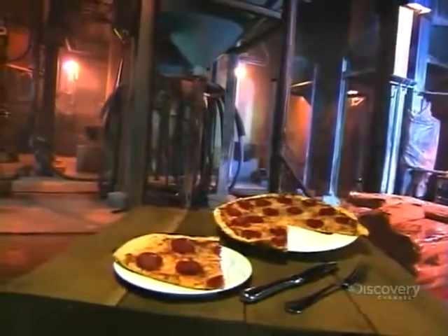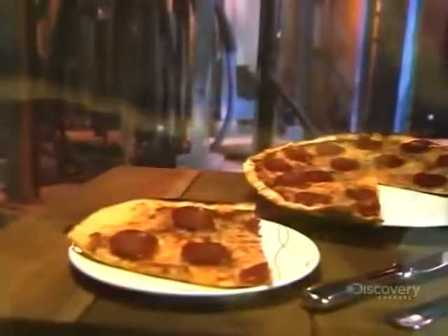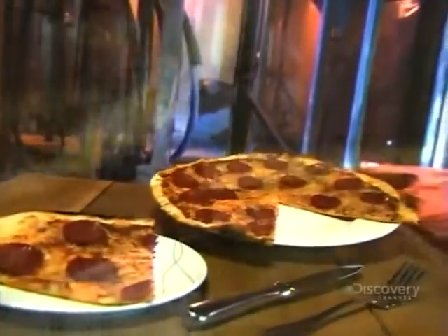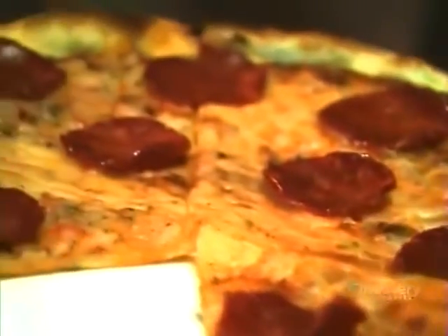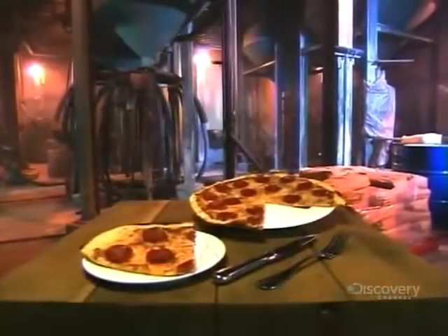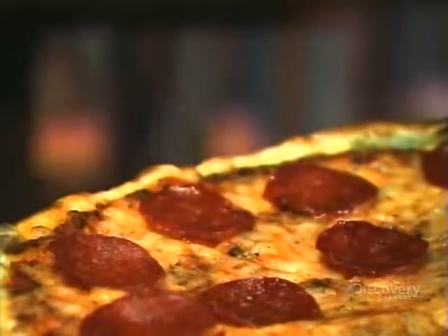If you have a craving for Italian and there's no restaurant in sight, you can always buy a pizza from a vending machine. Not something pre-made and packaged that you have to reheat in the microwave, but a fresh pizza made from scratch right inside the machine and served to you piping hot.